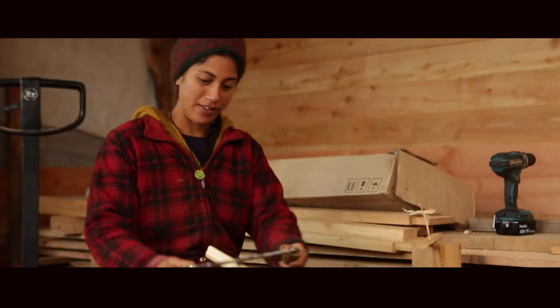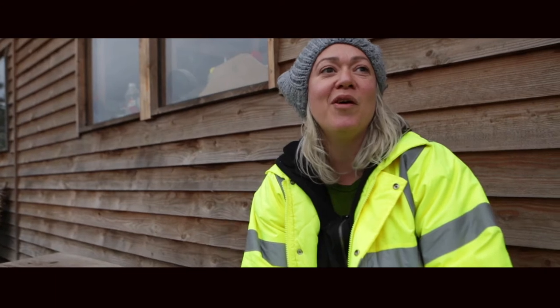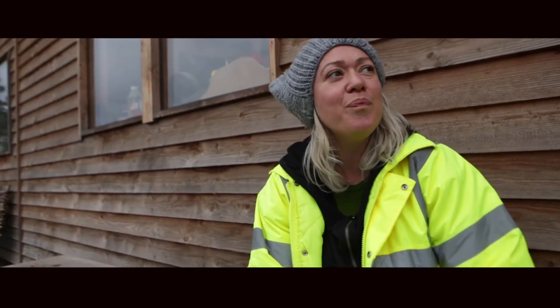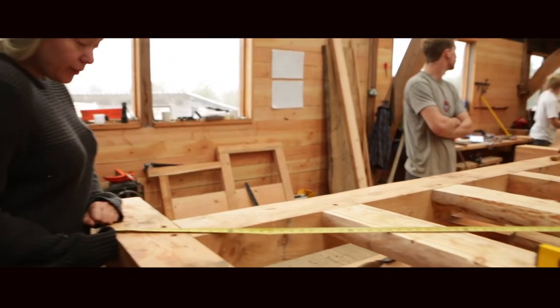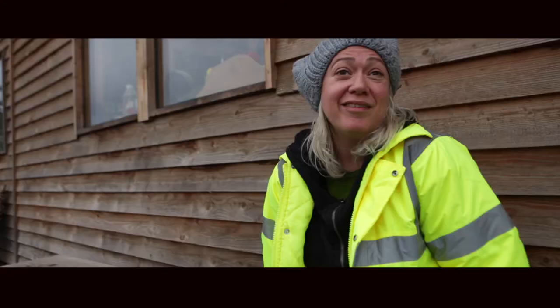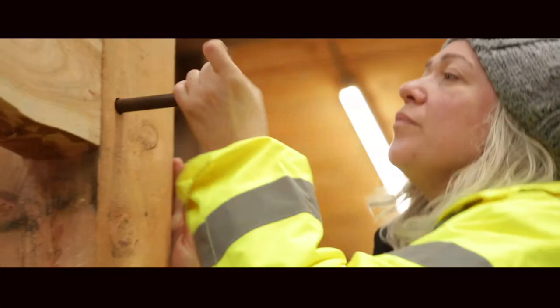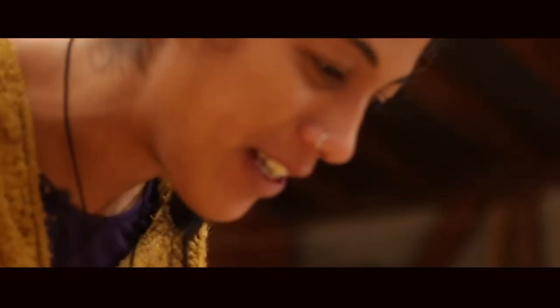I wanted to reconnect with materials. I wanted to use my hands to learn traditional skills, which I felt was something that was missing in my work — slow processes rather than working with machines and computers. I wanted to learn basic timber framing skills, and learning how to put joints together without using nails.